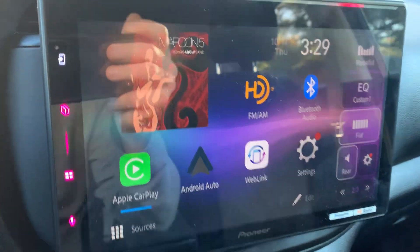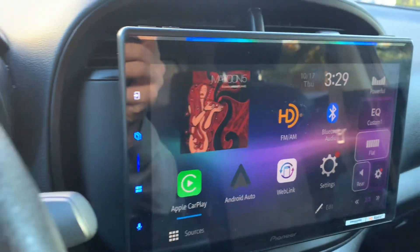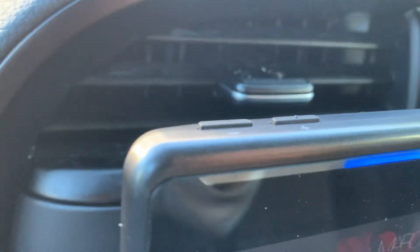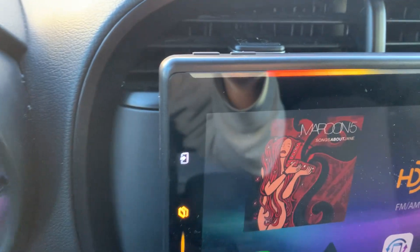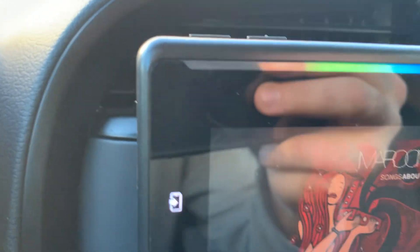I only played around with it for a few minutes. I can't do a crazy demo on it, but I figured I'd kind of hit on some of the key things I've noticed. It does have some buttons on the top here — volume and stuff, quick mute button. Around the trim, it's just like a silver. I think some of the older Pioneers used to be like a chrome. This is more of like a silver or dark gray, maybe even like a graphite color.